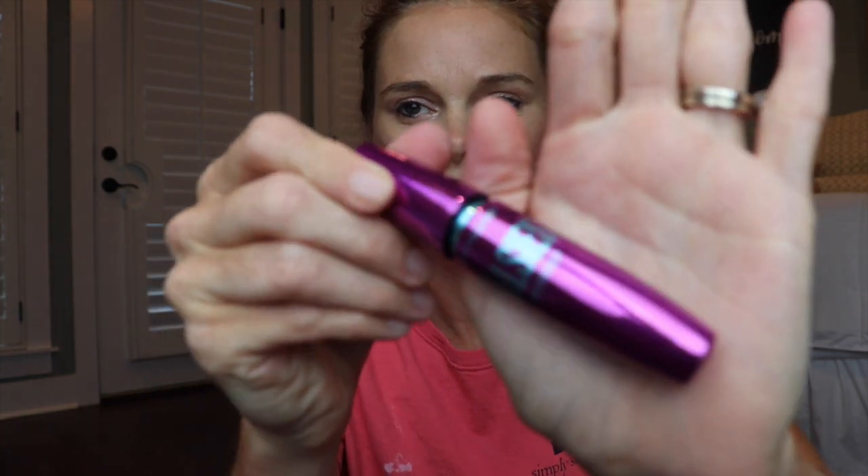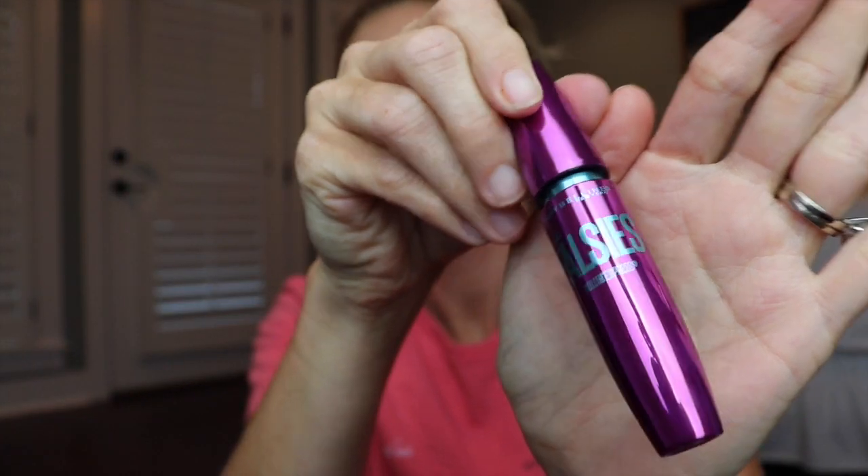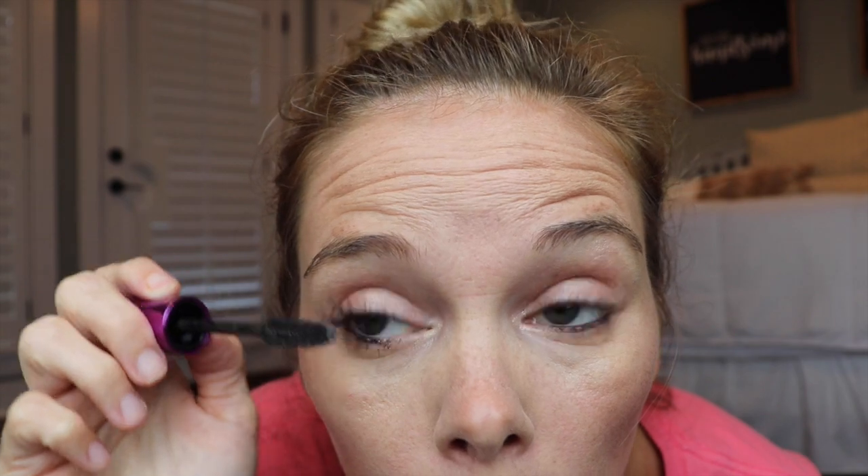For my mascara, I just use the Maybelline Falsies — I love this mascara. I also have a little eyelash curler. Sometimes I'll use it, most of the time I don't. And then I just apply my mascara.